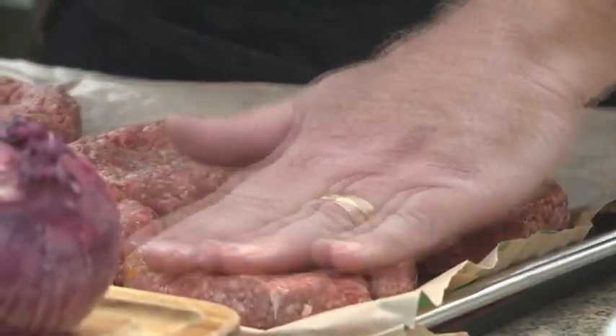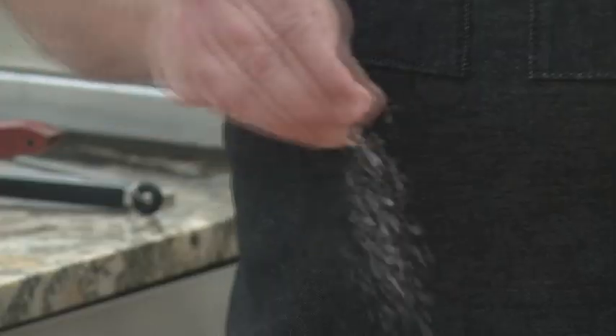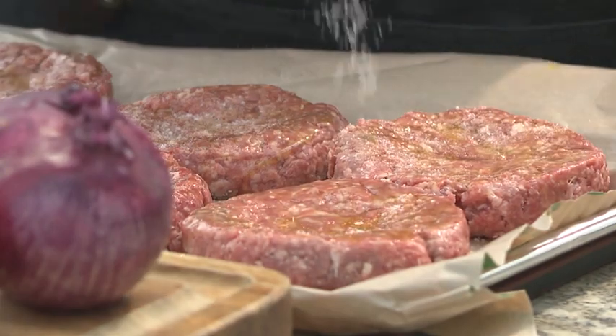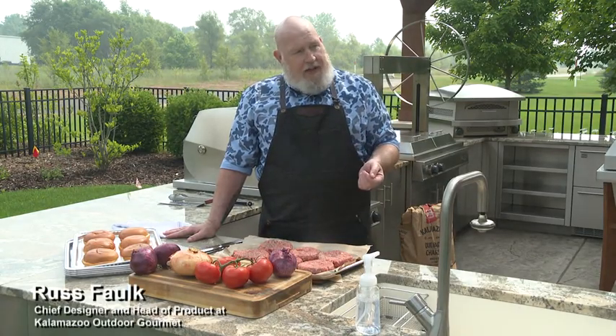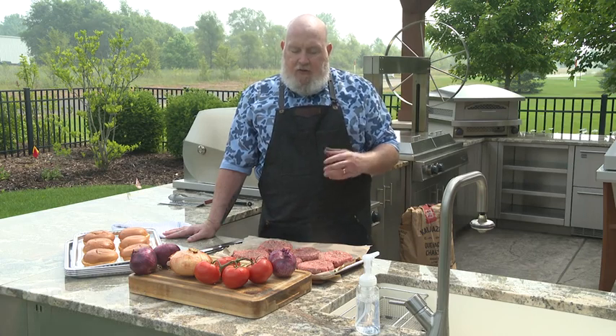Almost everything that I put on the grill I treat with olive oil and salt before putting it on. Particularly with burgers, I want to do a nice thin coating of olive oil and then season them pretty liberally with kosher salt. That olive oil is going to help build up the crust on the outside — we want that nice char, that nice Maillard reaction on the outside, and the olive oil will help build that up quickly.